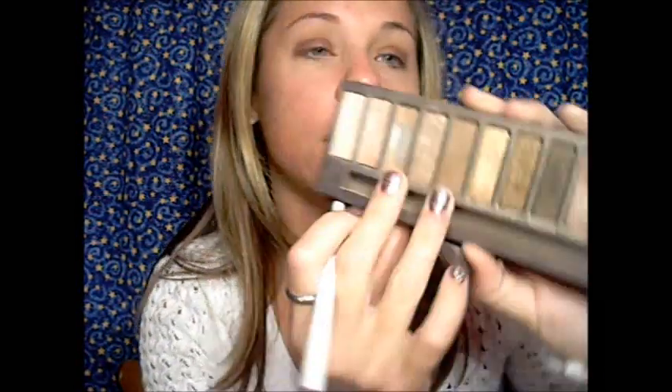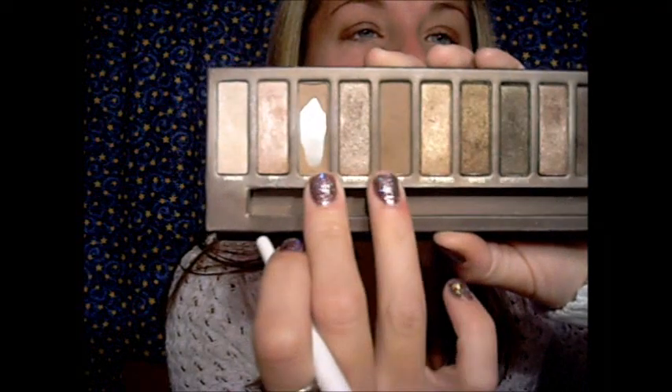The color you're going to take next is with a little crease brush that looks just like this — this is just the Sonia Kashuk one. We are going to take either Naked or Buck; Buck is right here and Naked is right here. I'm going to take Buck today. My Naked is almost gone, so I'm trying to save it. What you're doing is just putting Buck right into the crease and blending out that Wet n Wild color to make it have no harsh edges.